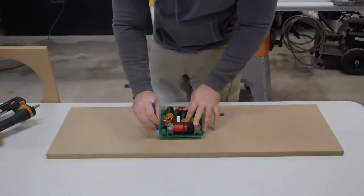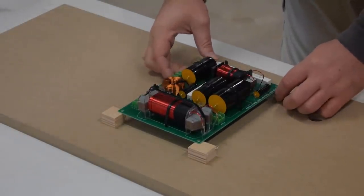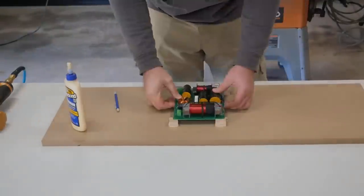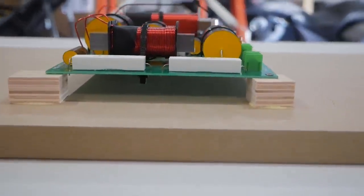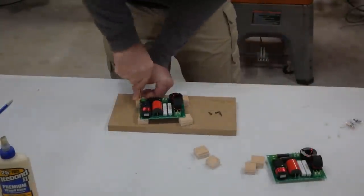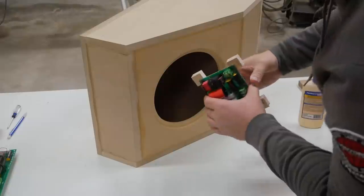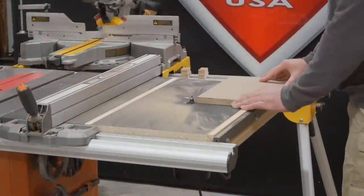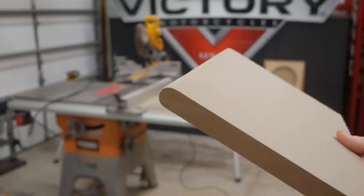The last step before assembling the center channel was to find a spot for the crossover and attach spacers to suspend it. I glued and nailed a few small pieces of three quarter inch plywood that would give the underside of the crossover plenty of clearance. Since the bolts were already assembled I found it easier to secure the spacers to the crossover, then glue them into place and let it dry. I also took the port board for the towers and rounded over the edge that will be inside the box to allow for smoother airflow.